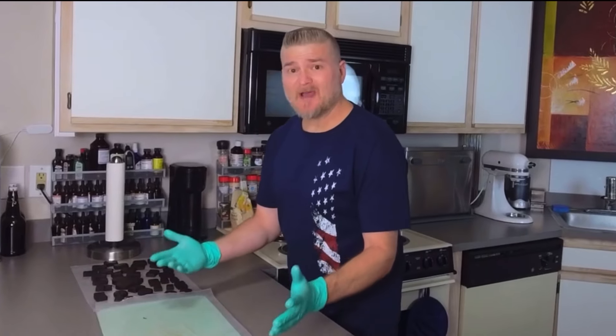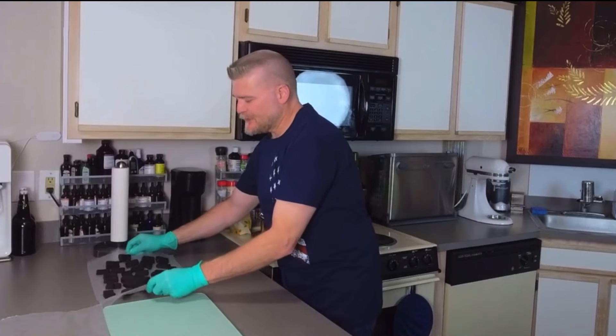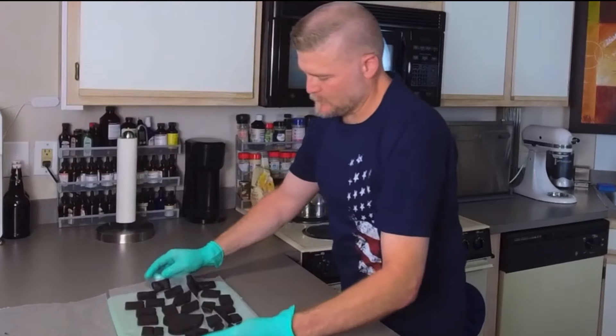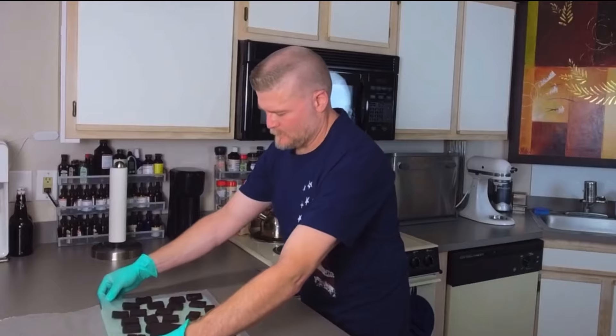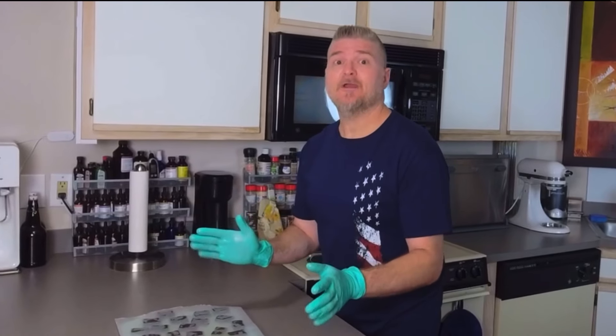Place these on the wax paper. Now that we've got those done, we're going to go ahead and transfer those to something to put them in the refrigerator to cool. We'll get these in our refrigerator and we'll make our topping.